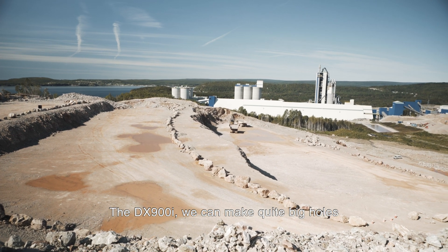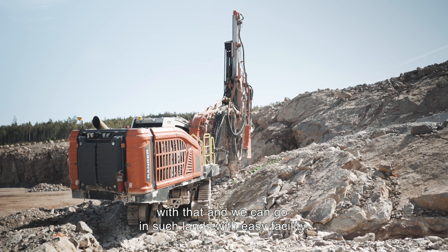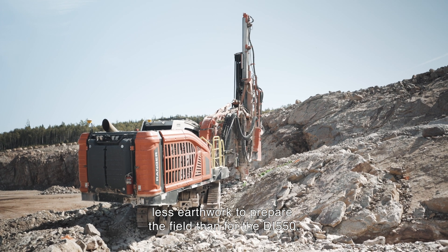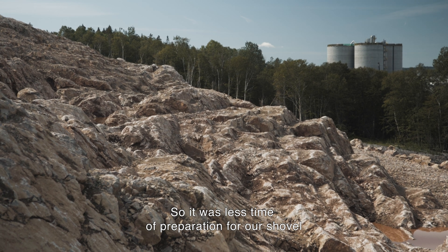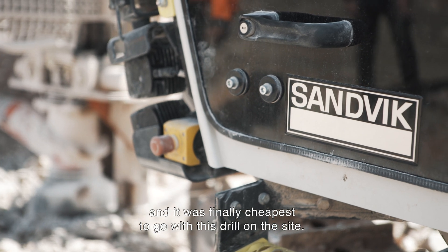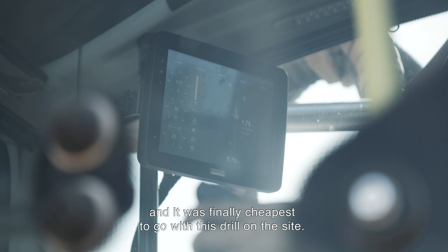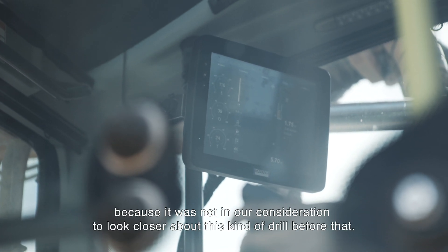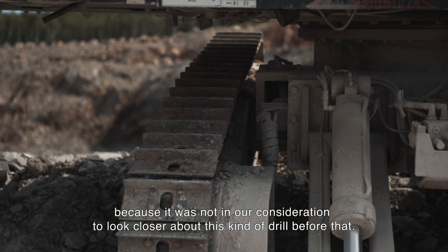The DX900 — we can make big holes with that and we can go into such terrain with great ease. Less earthwork is needed to prepare the field compared to the DI 550. So it was less preparation time for our shovel and it was finally cheaper to go with this drill on site. It was a great pleasure and a great surprise, because it was not in our consideration to look closer at this kind of drill before.